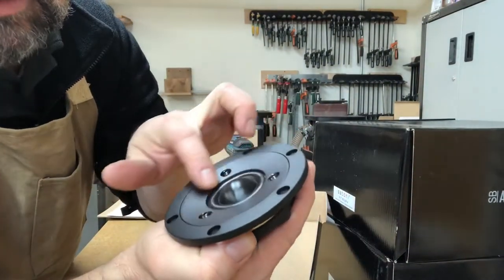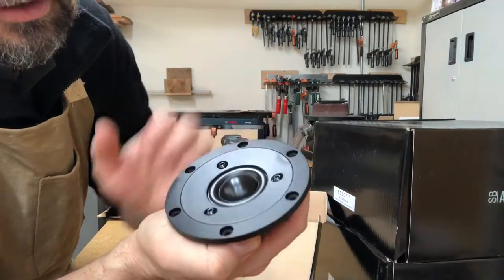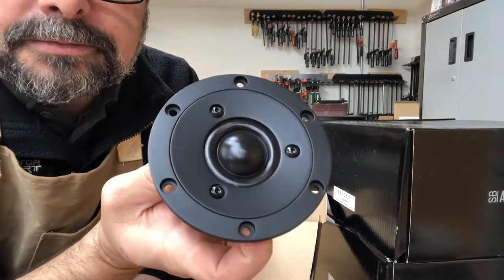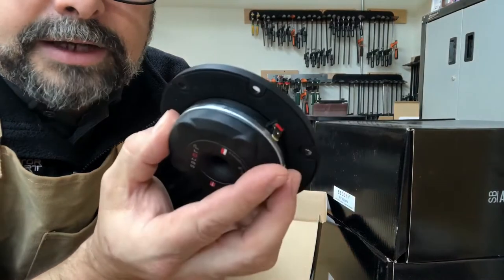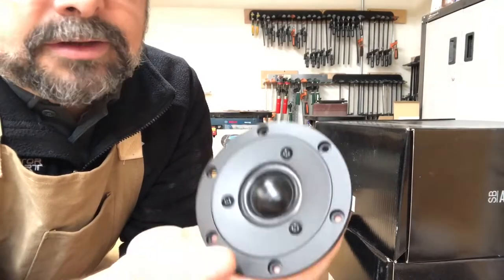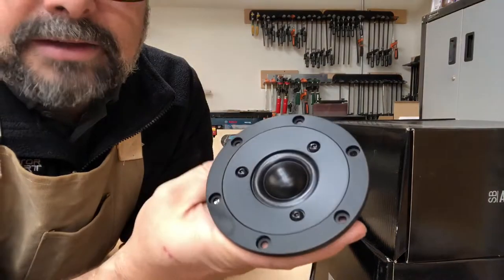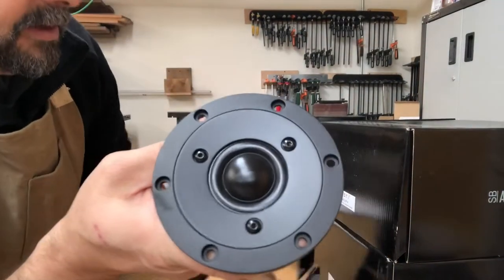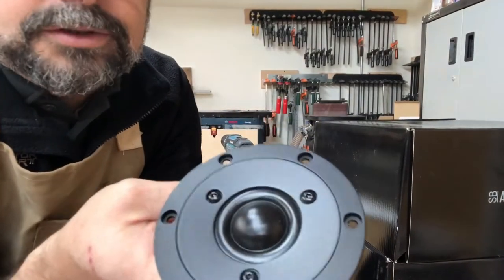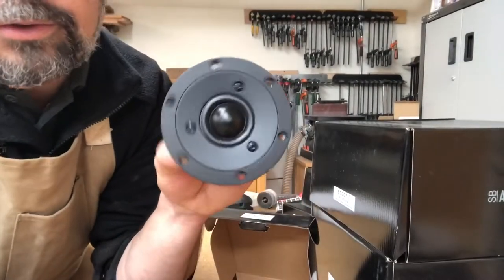They claim that the center plate is isolated from the frame, which gives some additional resonance isolation from the cabinet — a nice little touch, just a little extra level of detail. This is very similar to another tweeter I've used, which is a dimple dome ring radiator, but this is the dome version of that. That one is the TW29R, and this is the D — ring and dome. Really looking forward to using this tweeter.